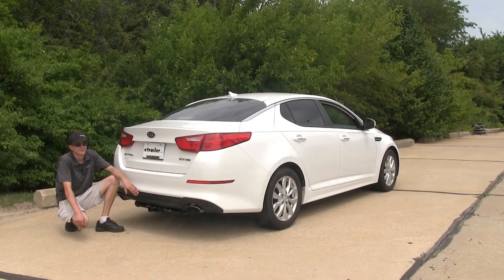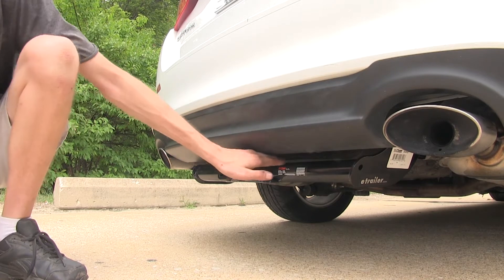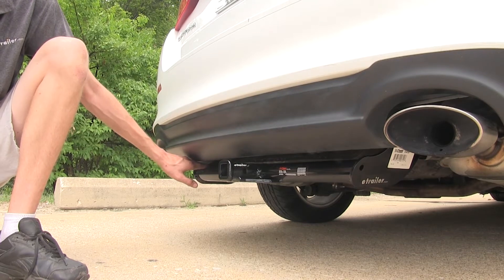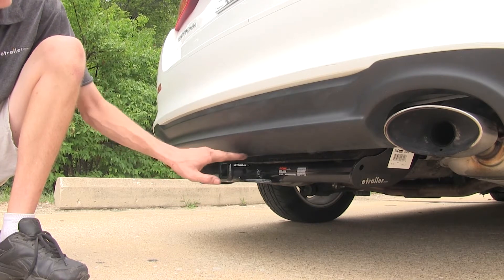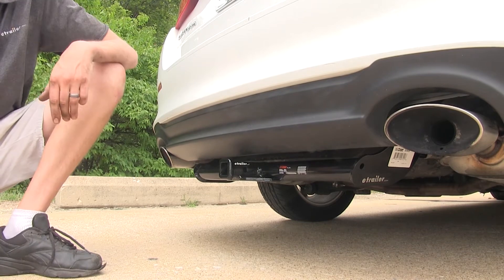Here's what the hitch looks like installed. As you can see, the hitch is tucked up nicely underneath our fascia, sitting nice and tight up against it, giving us the maximum amount of ground clearance possible while still providing plenty of clearance around the receiver opening, making this an ideal hitch to use with bike racks and cargo carriers.